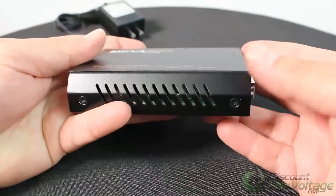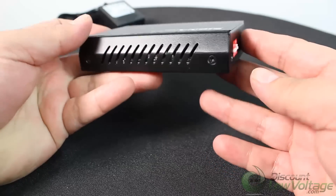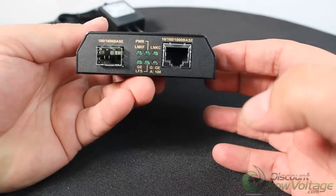The fiber connection can also operate in full duplex mode whether the RJ45 port is connected to a full duplex switch or a half duplex legacy hub.